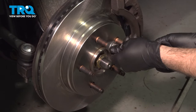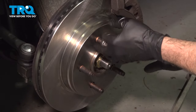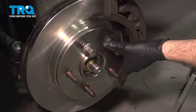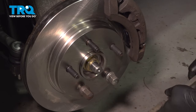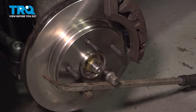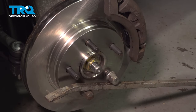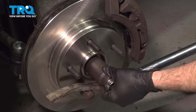Install two lug nuts and thread those down as far as they'll go. Rotate that wheel and go ahead and put your pry bar between here — this is going to create a lock for that rotor so it doesn't rotate on you. Once you have that locked, go ahead and torque down the axle nut to 185 foot-pounds.